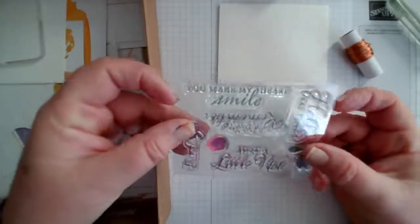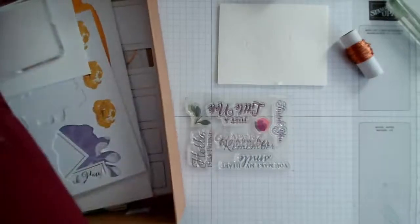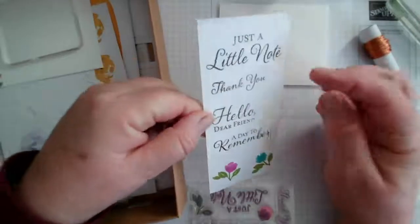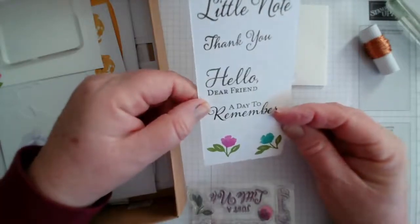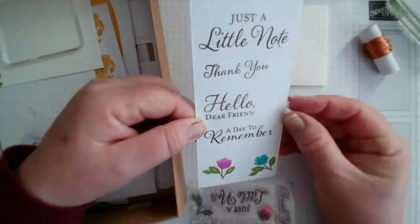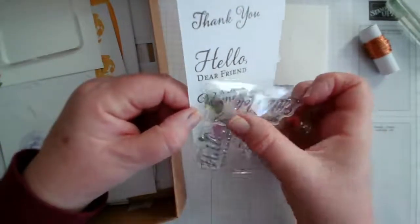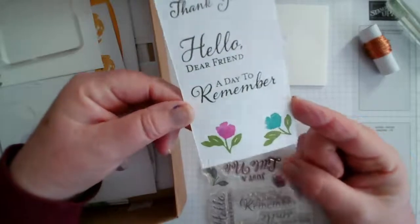I've had a go at stamping these out so let me show you what they look like. We have just a little note, thank you, hello dear friend, and a day to remember — I really like the font of these. We also have this little flower and stalk which makes cute little roses or just little flowers. So these are the four sentiment stamps and the floral element you get.